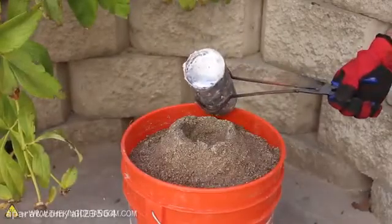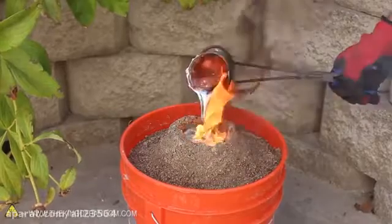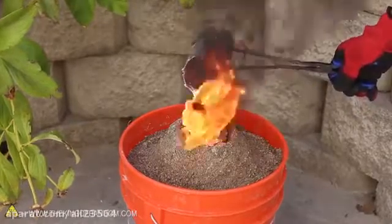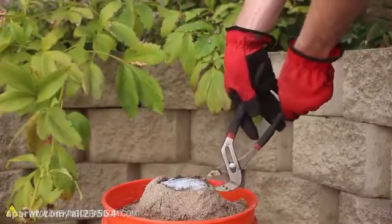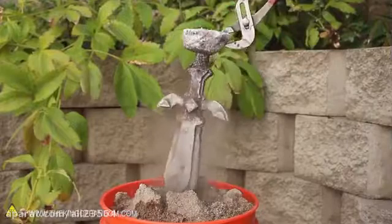I tried pouring mine into a 5 gallon bucket filled with sand, and one other specialty item, which you can see bursts into flames and absorbs 2 full pounds of liquid metal. After 5 to 10 minutes, the metal is hard enough to grab onto with a pair of channel locks, so we can break the mold and reveal the casting inside.